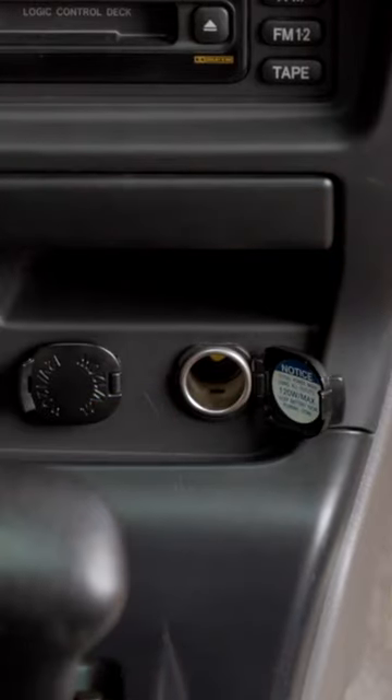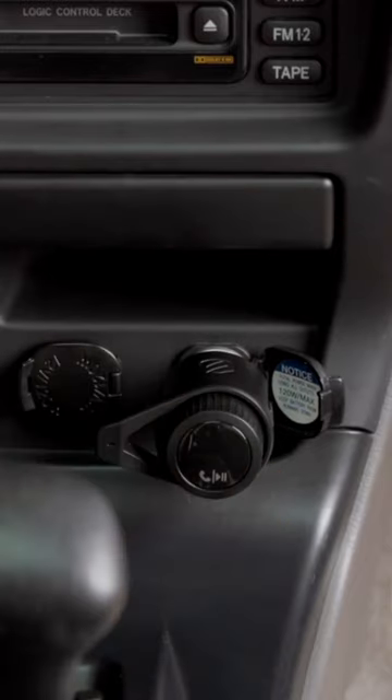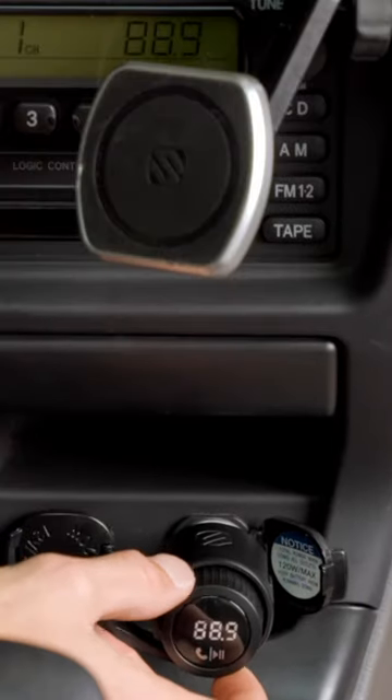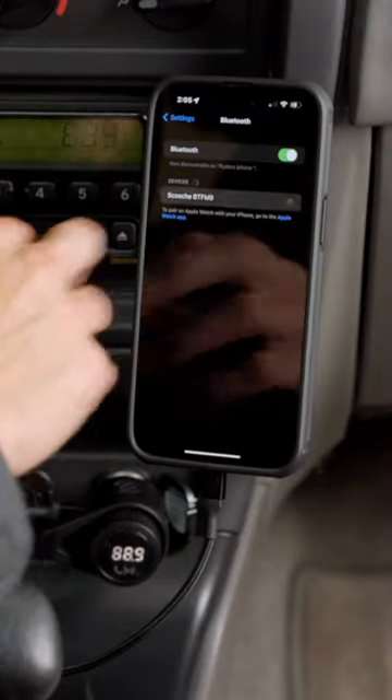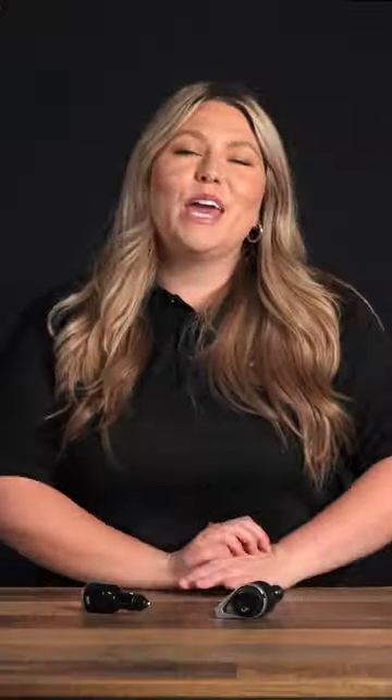First, insert your BT Freak into your vehicle's 12-volt socket, then match your BT Freak to an unused FM station, and then finally go into your phone's Bluetooth settings and select the device to pair. And just like magic, you have Bluetooth audio.